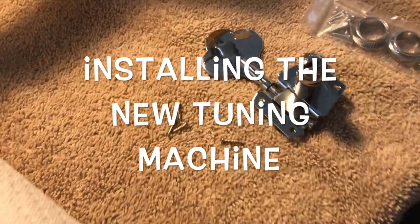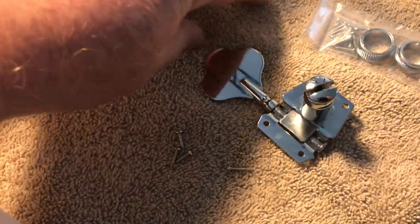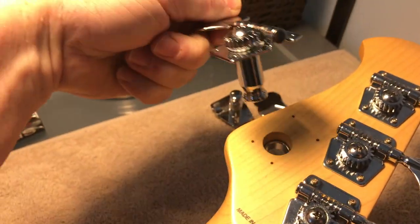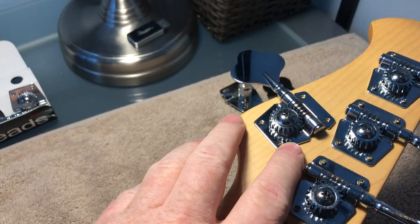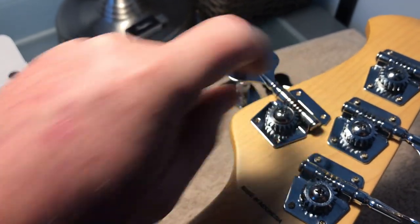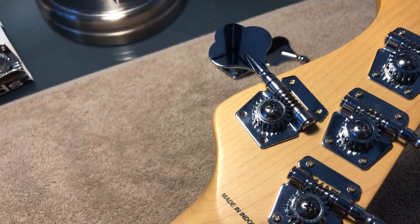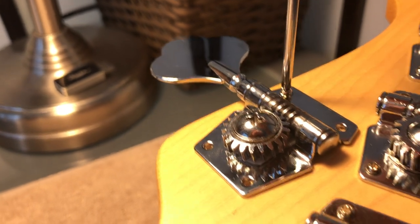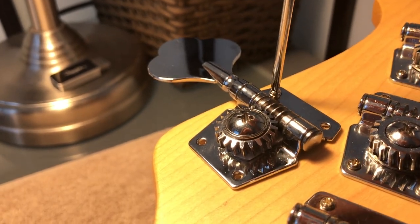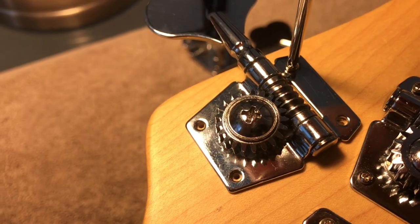To keep things as original as possible, I'm going to use the same screws of the exact same length that came with the package. I'll drop in the tuning machine — it just drops right in perfectly. We didn't have to change the coupler on the inside. Just putting the screws in — righty-tighty — and they matched exactly what was drilled for the stock machine head.